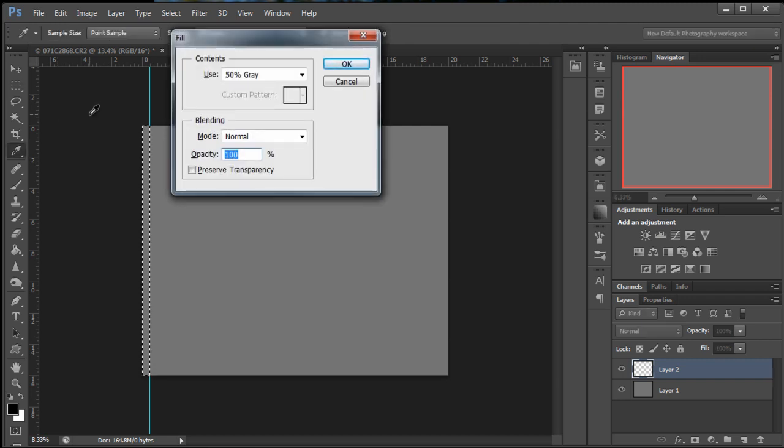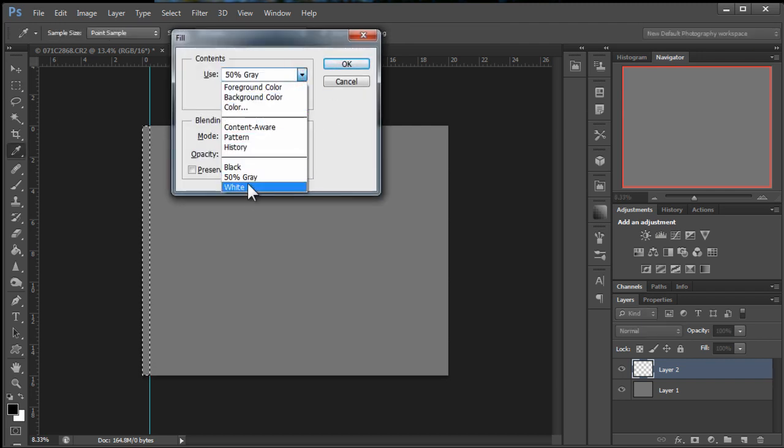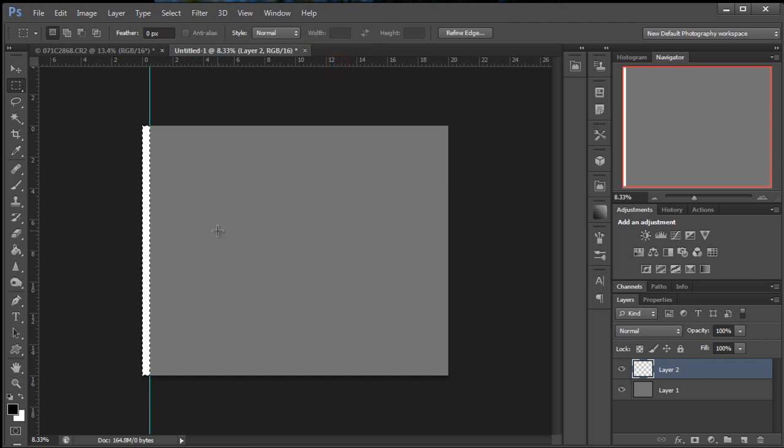We're going to do the same thing — Shift+Backspace or Shift+Delete — except this time we're going to fill with white. So we're going to deselect by Ctrl+D or Cmd+D.